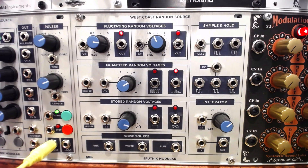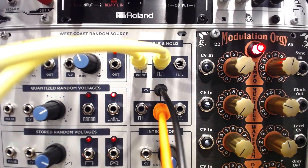The Sputnik West Coast Random Source Module is a Buchla 266 Source of Uncertainty clone, with many functions contained in one device. One of these functions is common in sound synthesis: sample and hold.